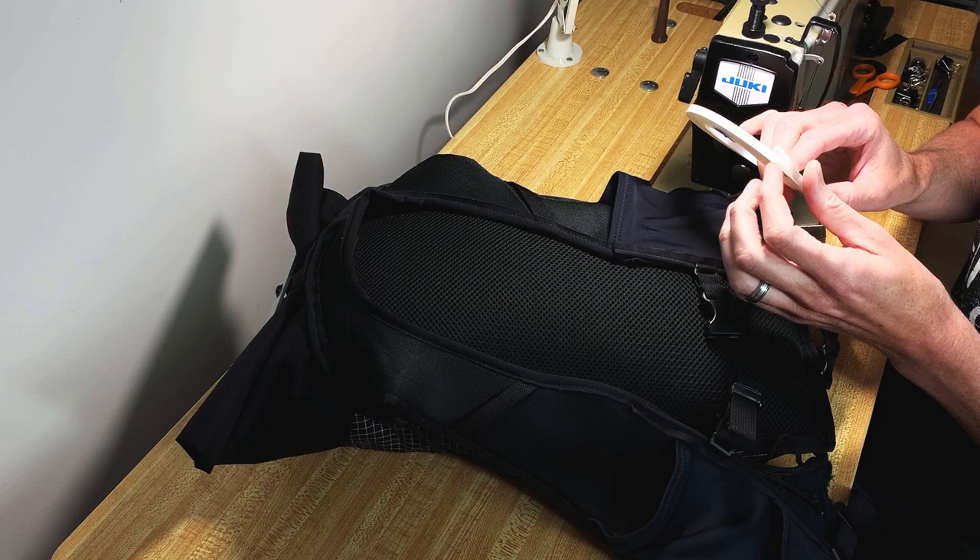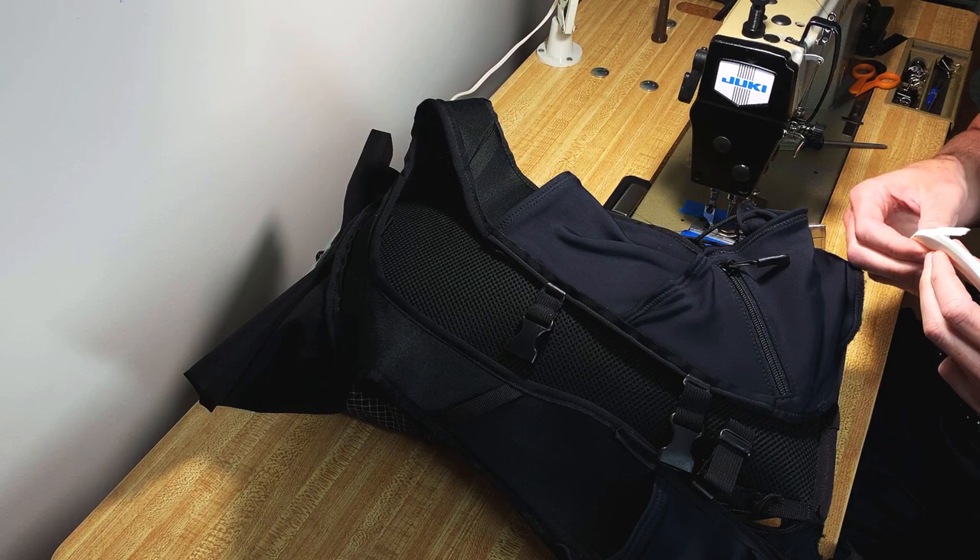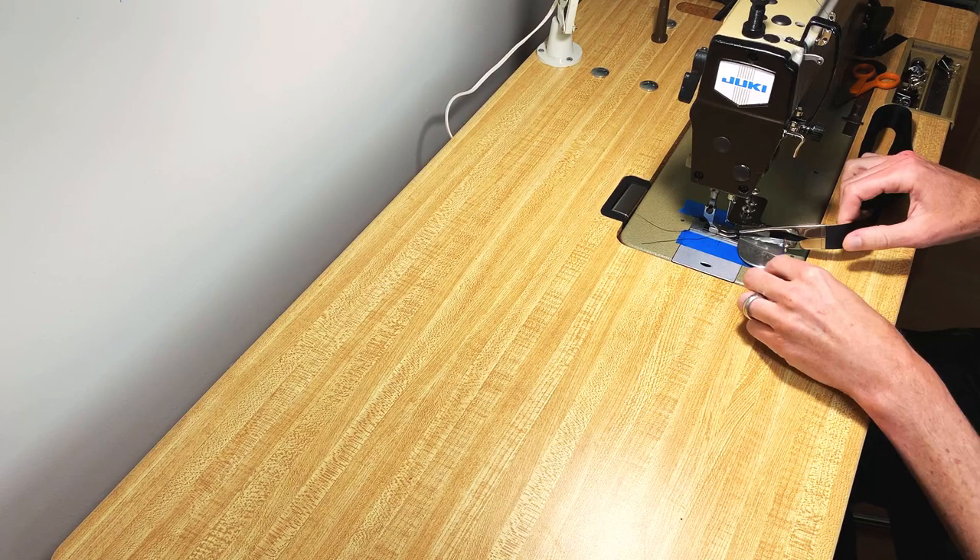Use double-sided tape and this bias binding tape. Look in the description if you want a video that goes into more detail on best practices for attaching the binding and using the tape. To speed this along, I'm going to use a binding attachment.